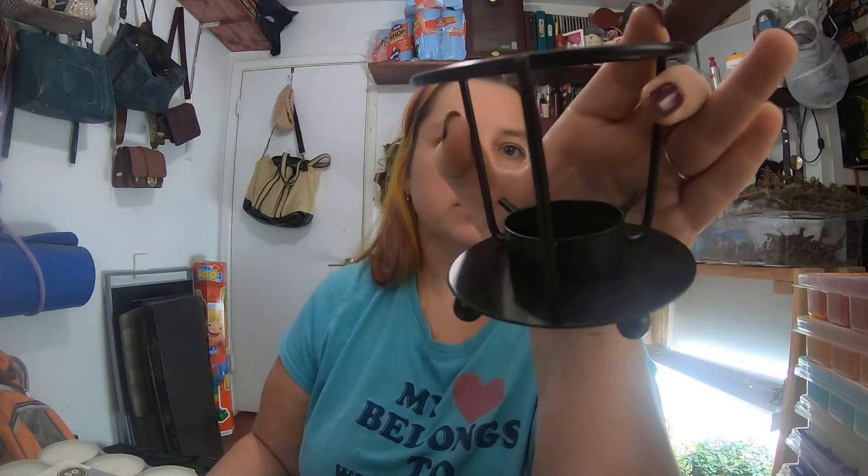It stays in there pretty well — it doesn't come out and you can't really just take it out either. So you'd have to think of maybe an insert if you wanted to quick change. But this is the holder that it has. It does not come with tea lights — that is one thing, I think that is an additional purchase. So let me just take that out so you can see it. I'm trying to get you the whole thing. But yeah, it comes like that, it's really small.